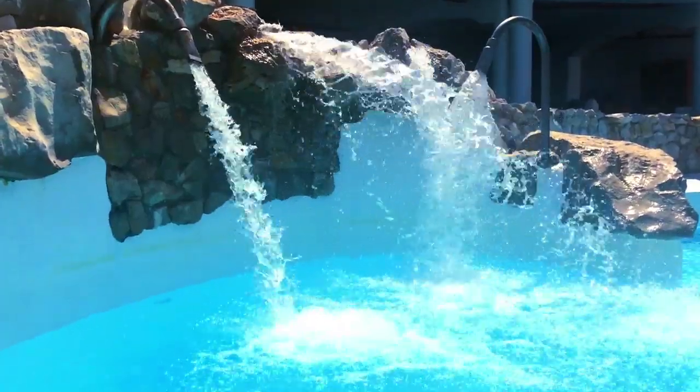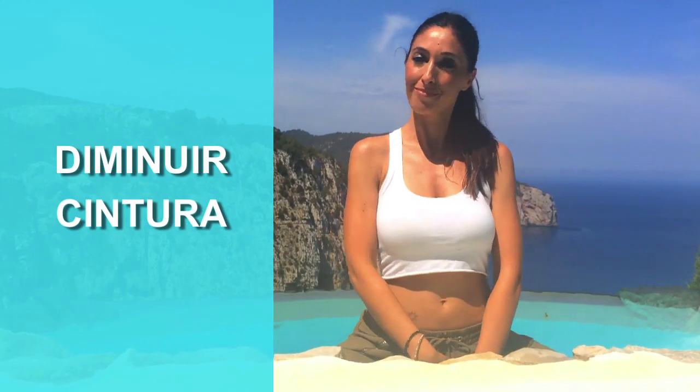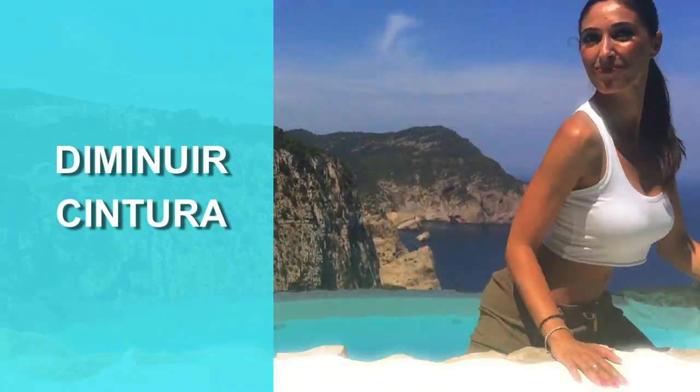Ainda por cima, a água limpa as toxinas do corpo, e é por isso que hoje eu resolvi rodear-me de água para esse exercício concentrado na gordura abdominal. Vamos lá!